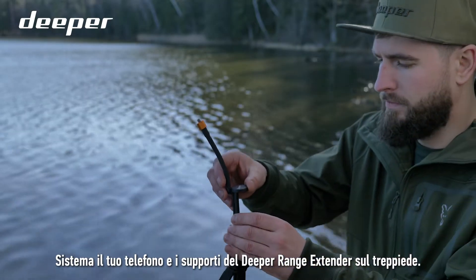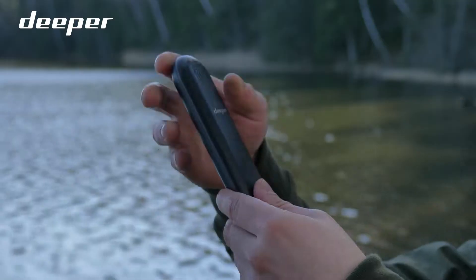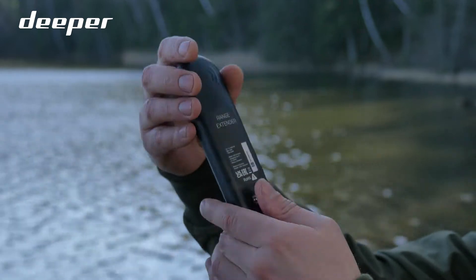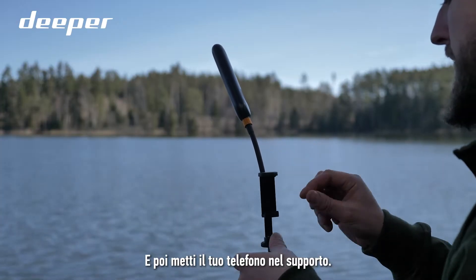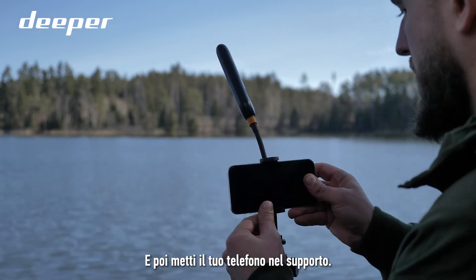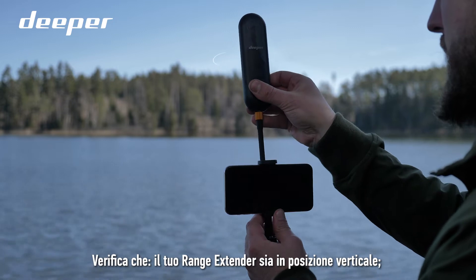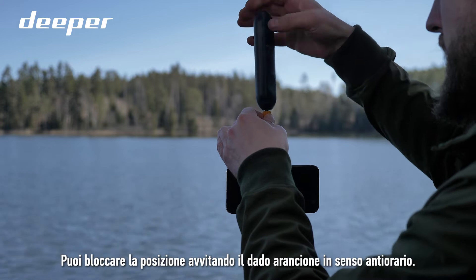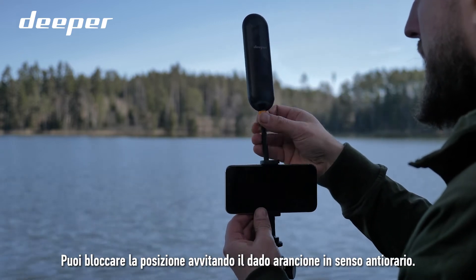Set up your phone and Deeper Range Extender holders onto your tripod. Attach your Deeper Range Extender and then put your phone into the holder. Make sure that your Range Extender is standing upright — the front is facing you, the back facing the water and your bait boat. You can secure the position by tightening the orange nut counterclockwise.